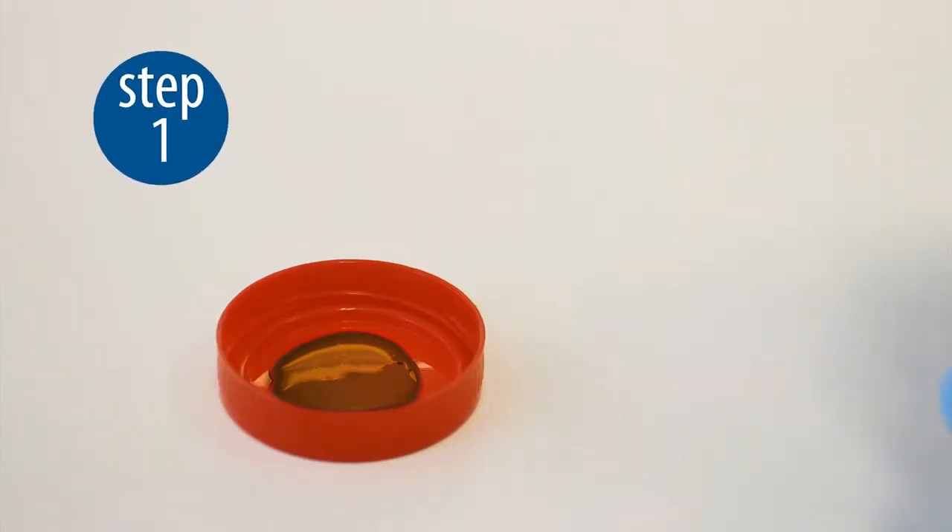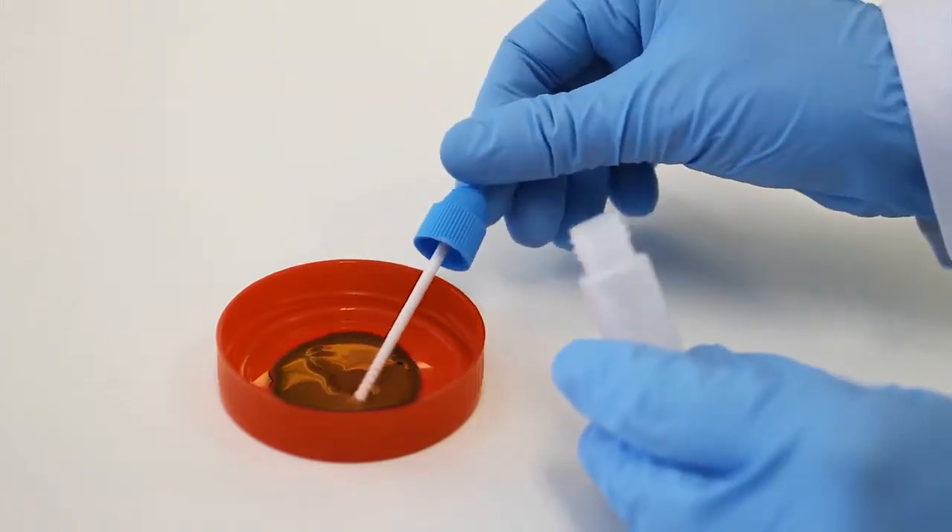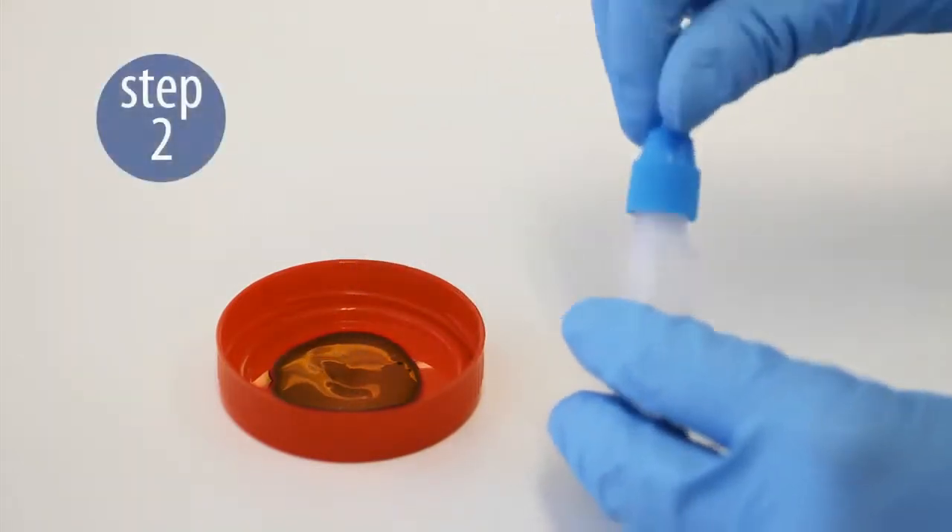Step 1. Open the dilution vial by unscrewing the cap. Use the stick to pick up a small amount of stool specimen.